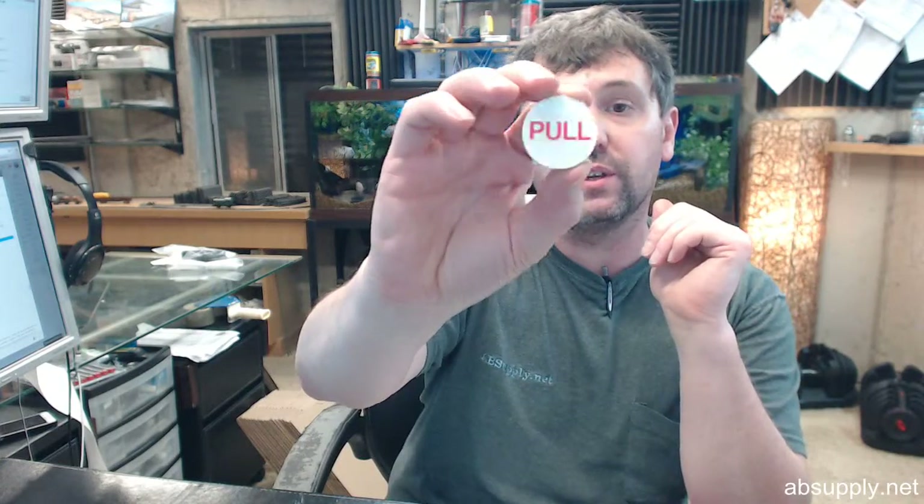There's a link below this video to the pole station that this works with, which is the Ansul — our part number is A434618. From that entire remote pole station there's a link to the instructions, and it will refer to this item as well. We'll also post instructions on the package of 10 pole tabs separately.